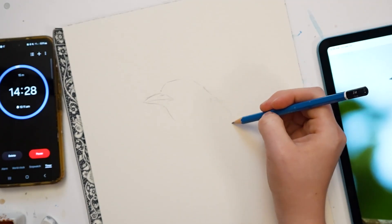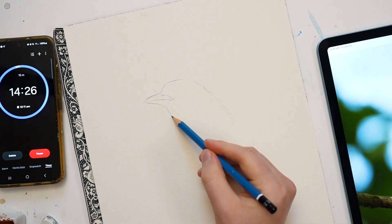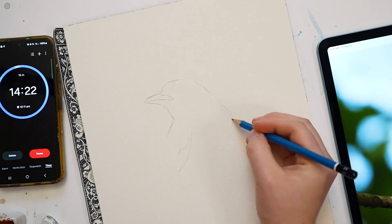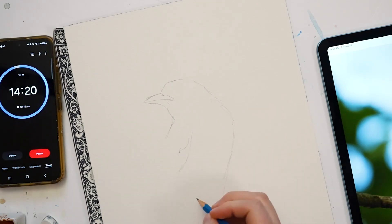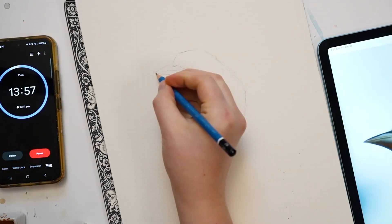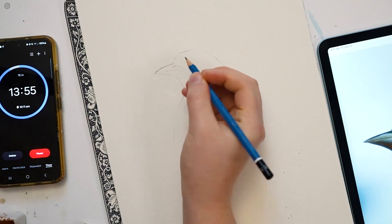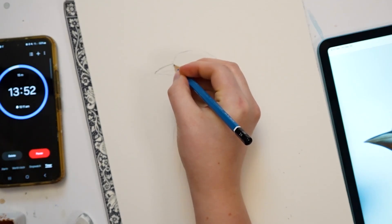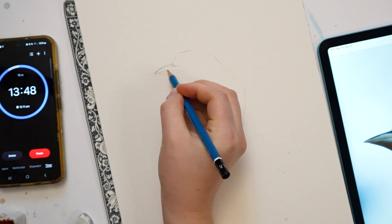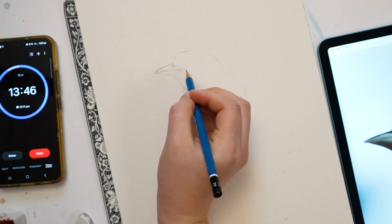Now I'm going to work my way down the body. The wing is about here, and its torso ends about here. Now I'm just going to go back in and add some more details to the head. I'm pressing down a little harder than my first sketch, but I'm using the same pencil still.